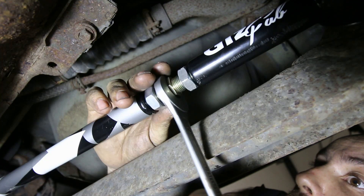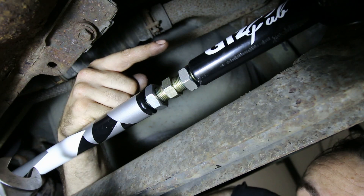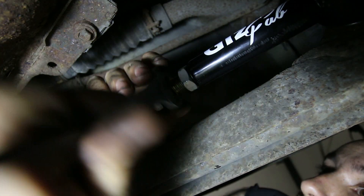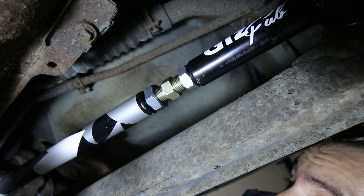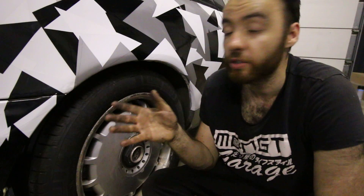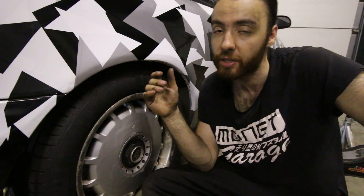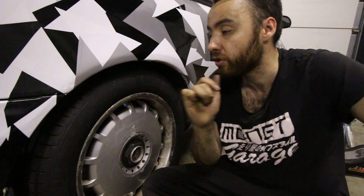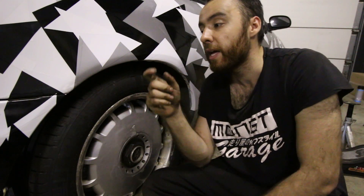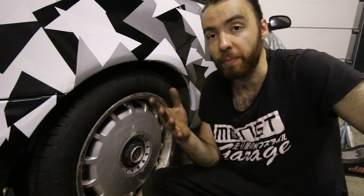As for adjusting it — if you make your Panhard bar longer, then you will move your wheels more towards the left side of the car. If you make your Panhard bar shorter, then you will move your wheels more to the right-hand side of the car. The best way to align your new Panhard rod is to go to a professional alignment store. But if you do want to do it yourself, first drop your car and move it forwards and backwards a little bit so your springs are properly loaded. Then check how far your wheels are tucked in, because they need to be tucked in equally on each side. Measure the difference between the edge of your wheel rim and the edge of your wheel arch — once these are the same, you know you're done aligning it.